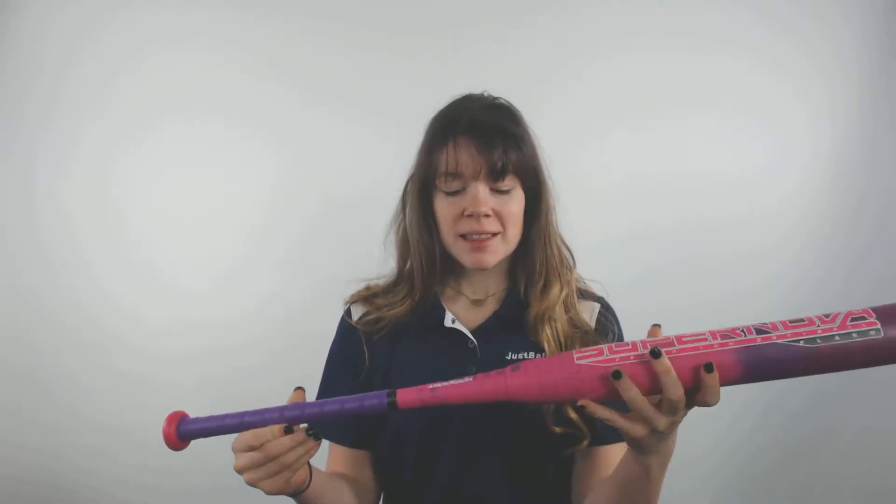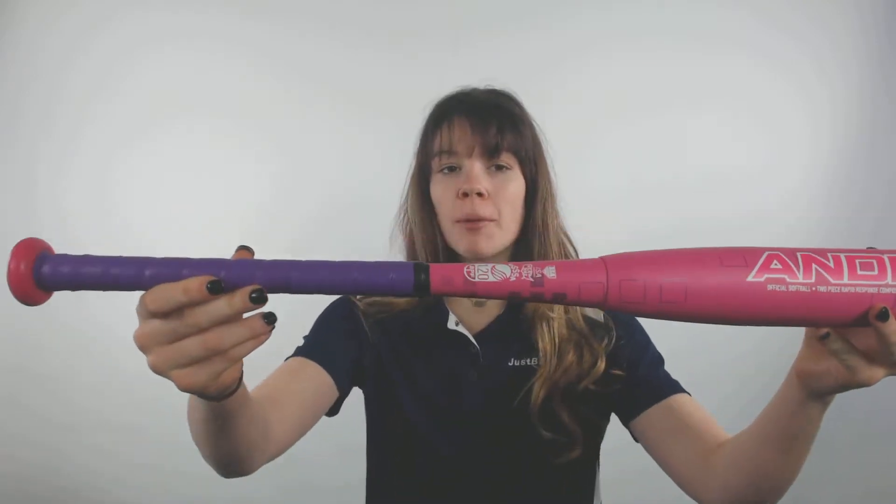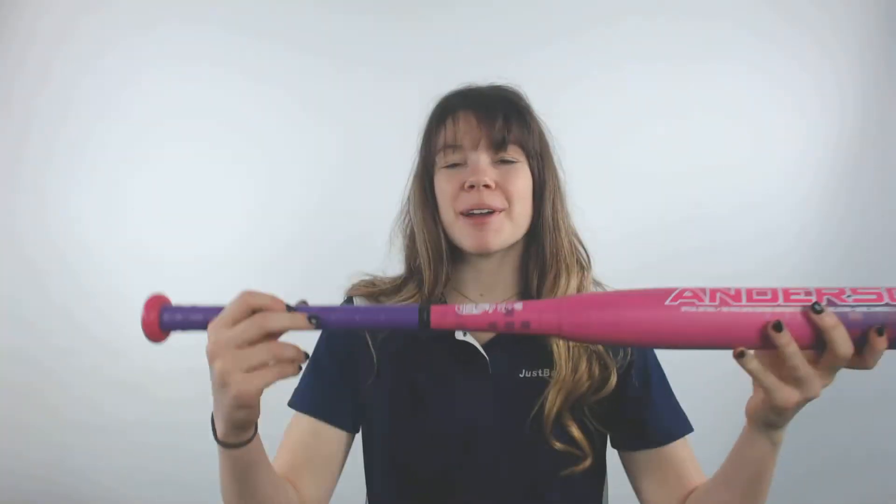Hey guys, it's Cassidy here from JustBats.com with the Anderson Supernova Flash Drop 11 Fast Pitch Softball Bat. This bat is a two-piece composite design that will be approved in all major areas of play, so you can bring it with you to any game and any tournament you go to.